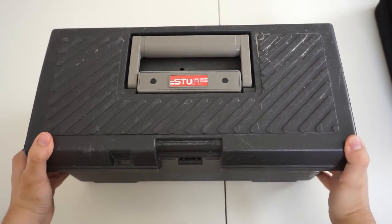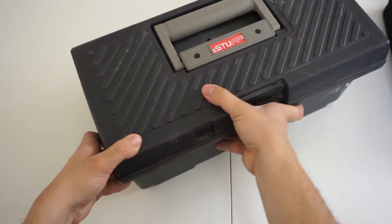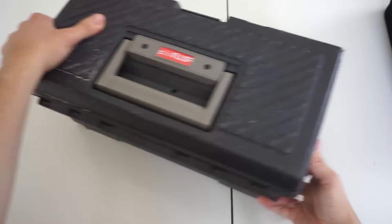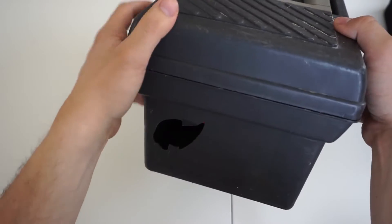Ever since I got my first action camera, I always struggled to find the most convenient way to store not only the camera but also all of its gear that piled up over a period of time. So in today's video I would like to show you 4 ways to store your action camera and all of its gear.